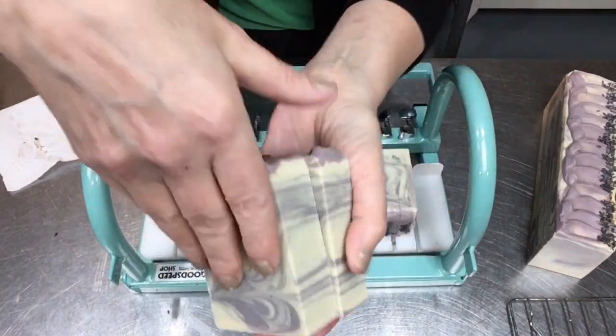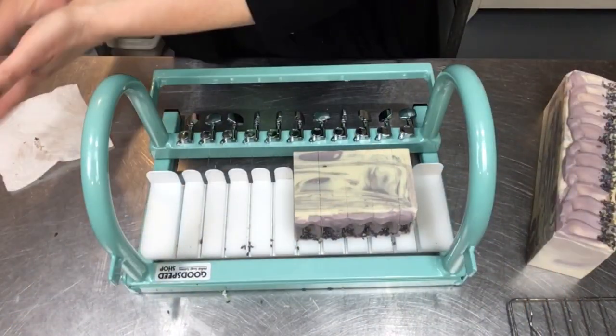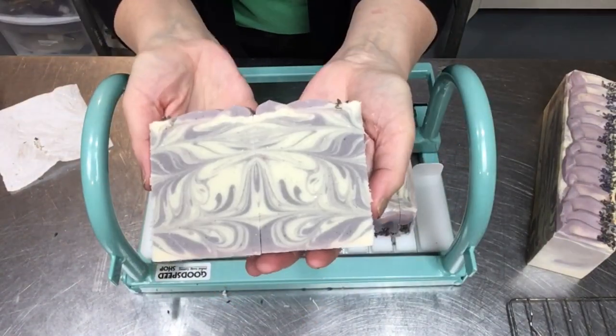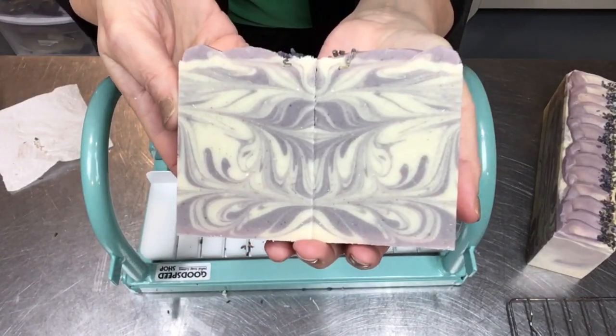What kind of faces or patterns do you see? Sometimes I see little gremlins or toad-looking faces, or butterfly wings — that tends to be what I see most when I look at patterns in soap. It's just gorgeous, maybe it looks like a feather, I don't know.